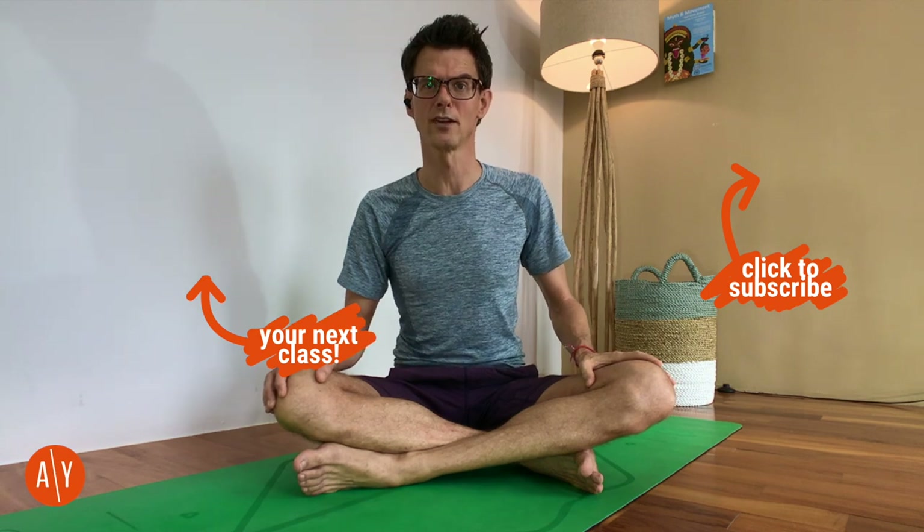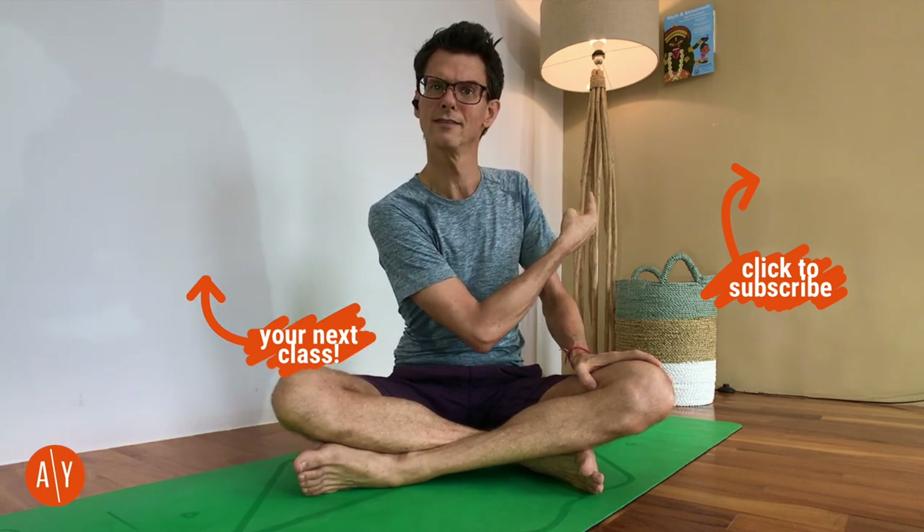If you'd like to do a whole class, there's a whole class right there I recommend. And if you haven't subscribed to my YouTube channel yet, please do — just click on my picture. All right, hope you have a great day, and I will see you on the mat soon. Namaste, Omies.